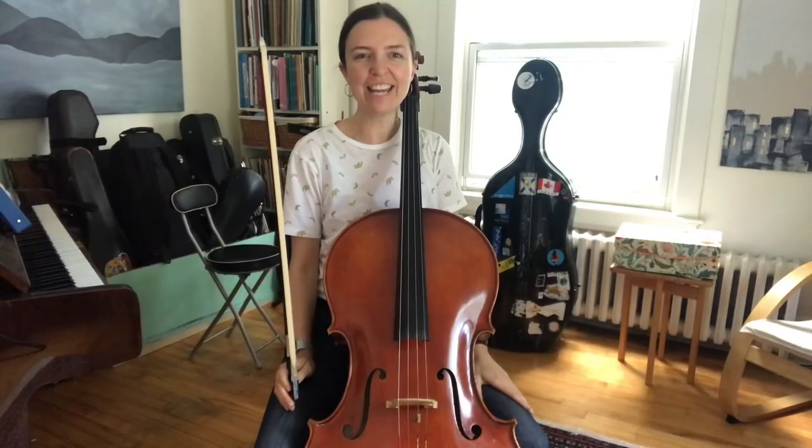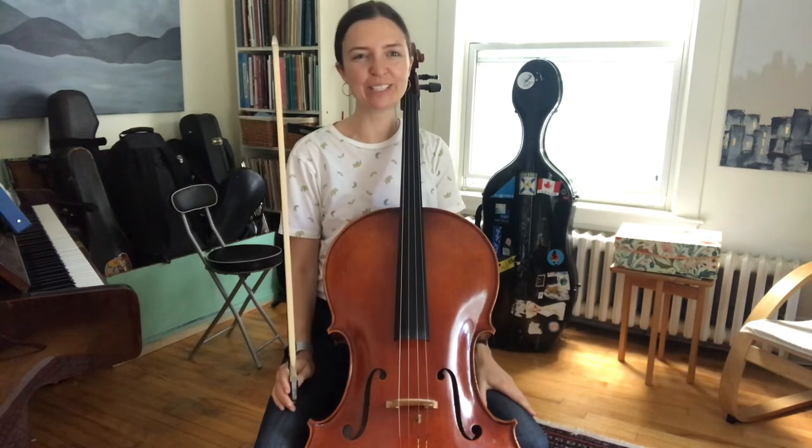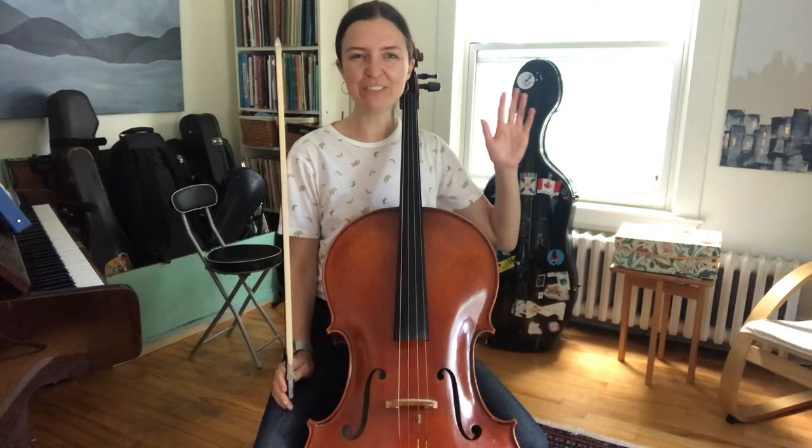Thanks for joining me, and now you've played all of Twinkle Twinkle. Congratulations, it's a big deal. See you in the next one. Bye for now.